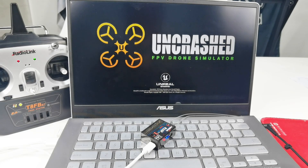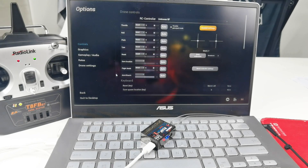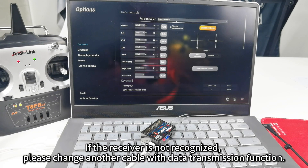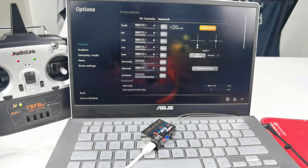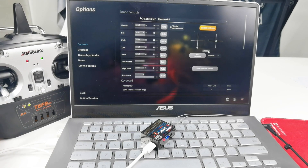Open the simulator. Click Options. I move the joystick and there is bar movement here — there is also a label showing R16F, which means the receiver is recognized. The stick mode of this T8FB is Mode 2, so I need to select Mode 2 here.